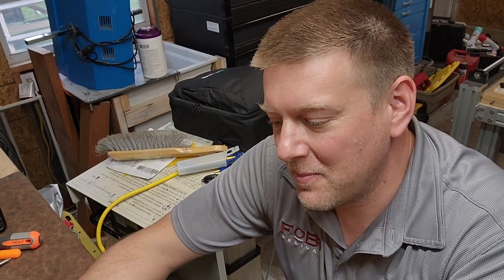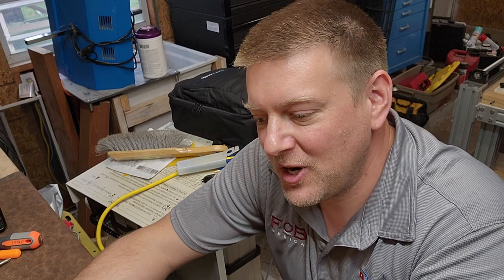Hey everyone, welcome back to Better Biomed. Today I want to show you guys an innovation that I have never seen up until this moment, and I wanted to share with you guys because I think it's absolutely amazing.